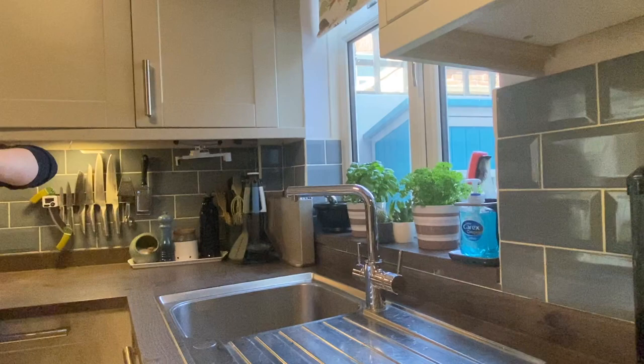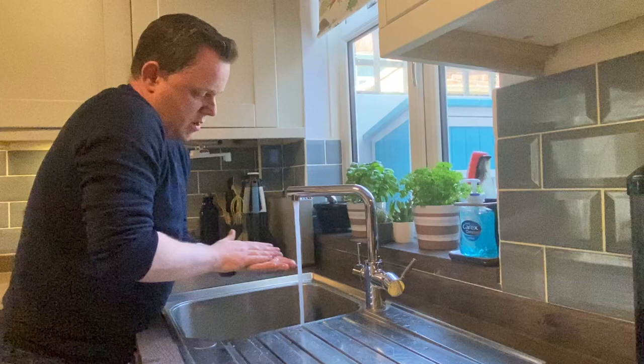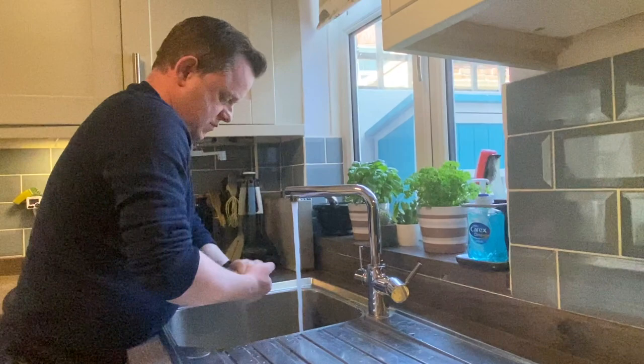But before we start, let's wash our hands. So we need to start with washing our hands — we're going to use warm water and soap and rub our hands really well. We're really used to washing our hands over the past few weeks, so there's no excuses.